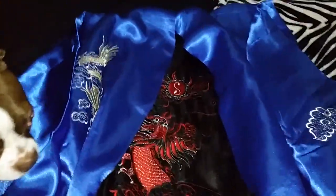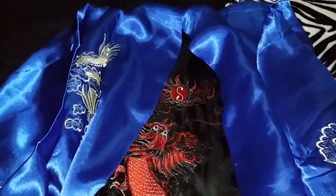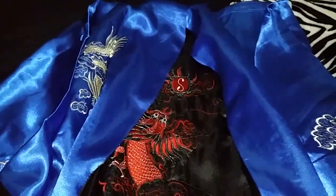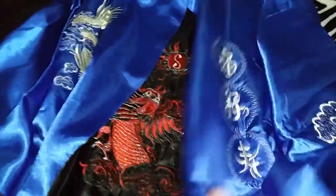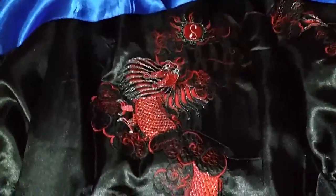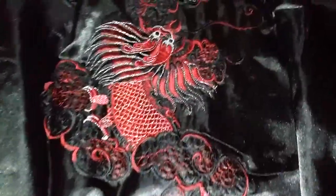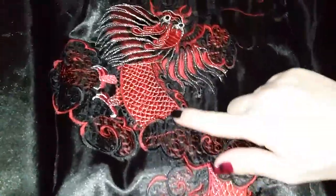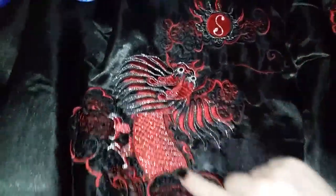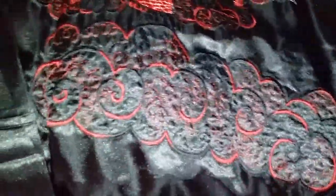There are four different colors, and I chose the royal blue. This kimono is reversible, so it's royal blue on the outside, and then if you flip it around, it's black and red inside. As you can see, it has a beautifully done, really nicely stitched dragon design on here. It goes all the way down, almost to the bottom of the robe.